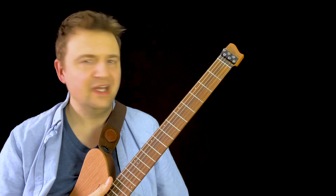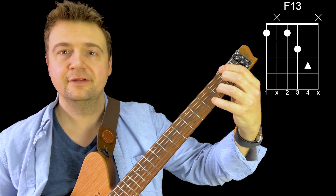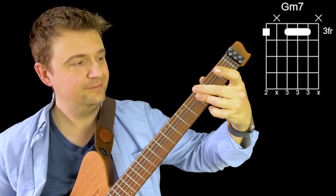How about an F — an F13 maybe? Why not? A G, we talked about it. How about G minor now? Cool.